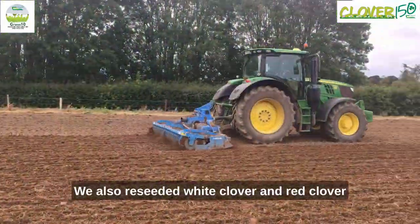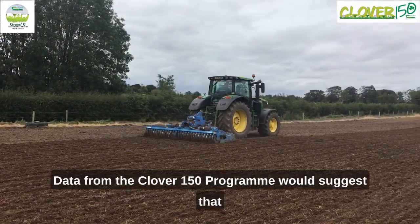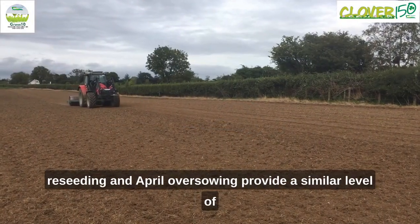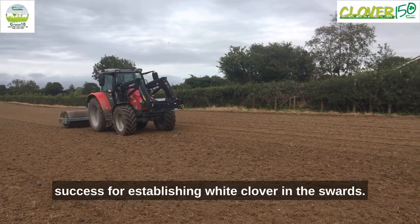We also reseeded white clover and red clover swards at a depth of 1.5 centimeters. Data from the Clover 150 program would suggest that reseeding and April oversowing provide a similar level of success for establishing white clover in the swards.